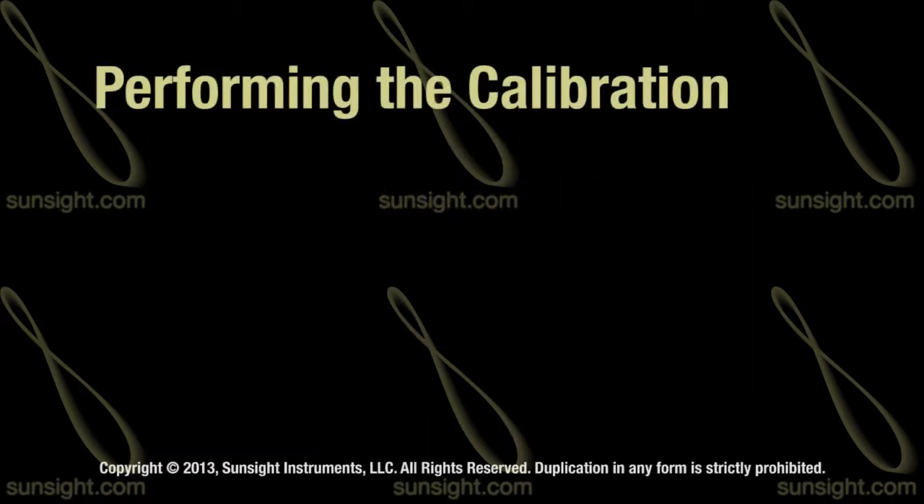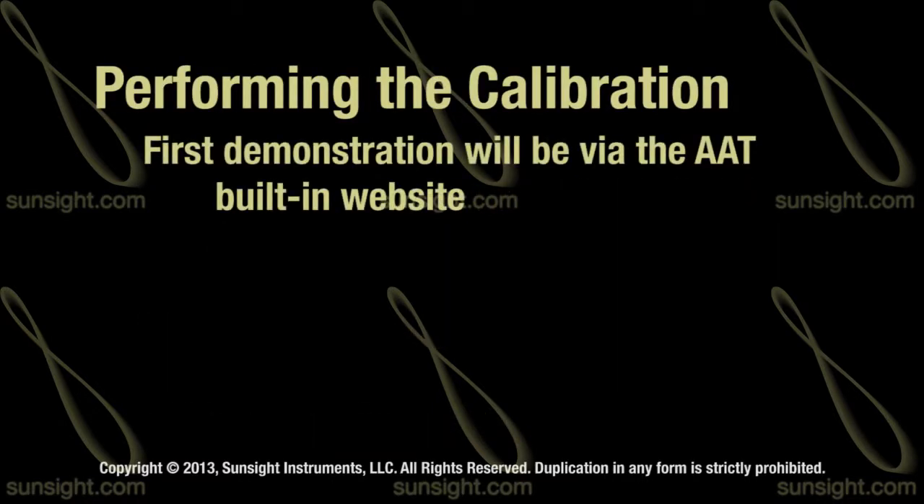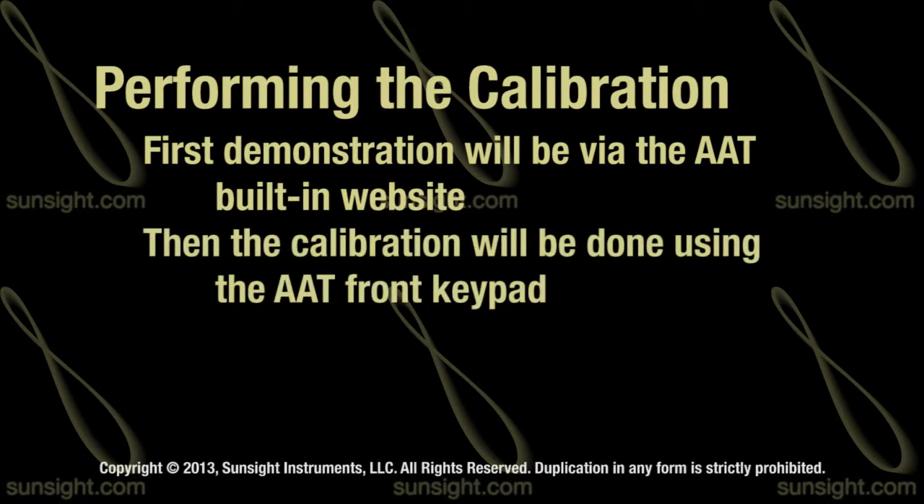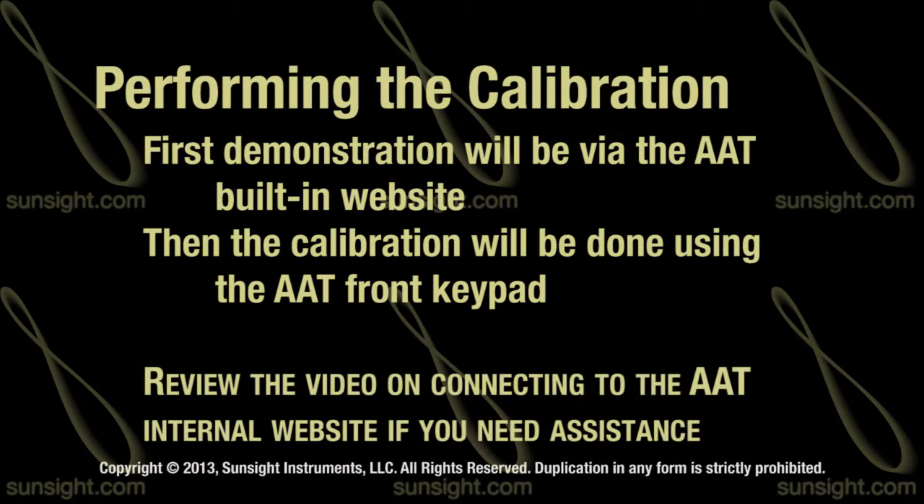To perform the calibration, we will demonstrate first using the AAT's built-in website followed by using the front keypad. If you are not familiar with connecting to the AAT's internal website, please review the corresponding video and then return to this video to perform the calibration.